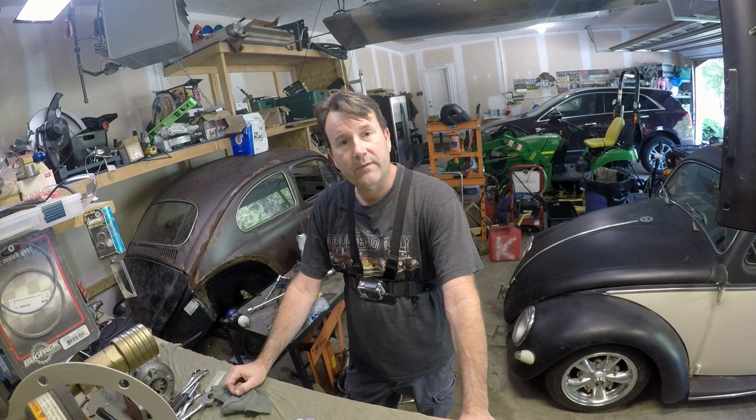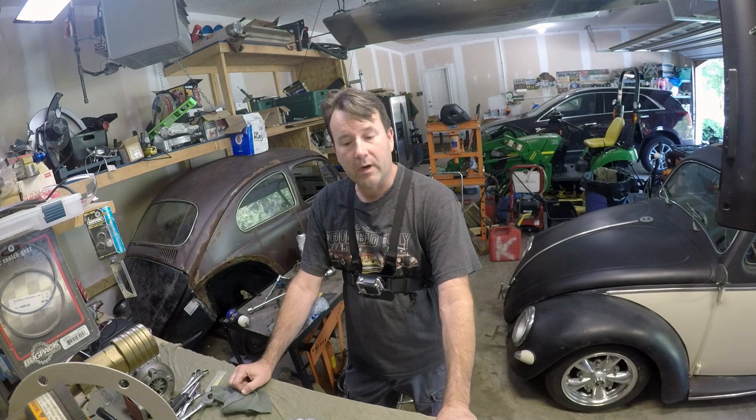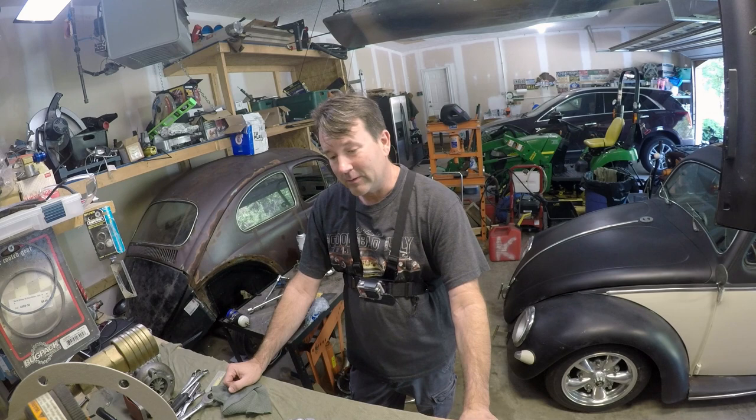I actually had one of these from the factory — not this exact same thing, but similar — on a four-wheel-drive S10. They didn't have room on the 4.3 engine to run an oil filter on the engine due to the front differential, so they had the oil filter up in the engine compartment. It's really nice for changing your oil — you don't have to crawl underneath the car to change the filter.